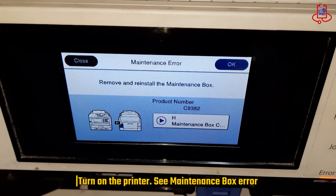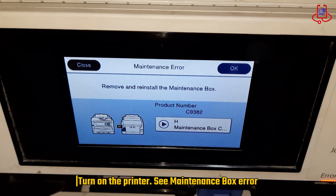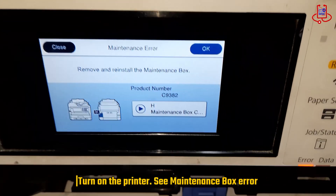In this video, we will show you the correct way to reset the chip on the maintenance box so the printer can recognize it again.